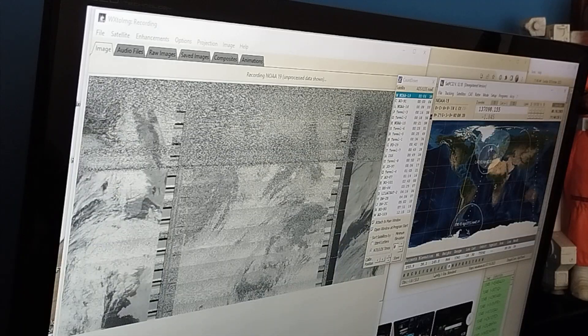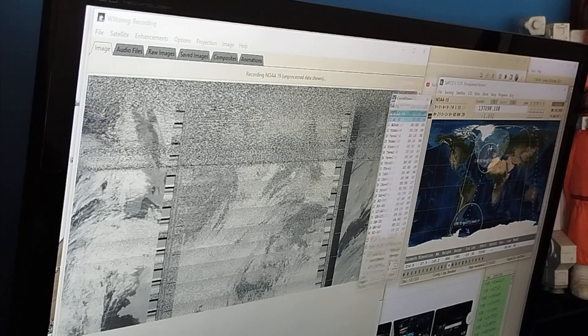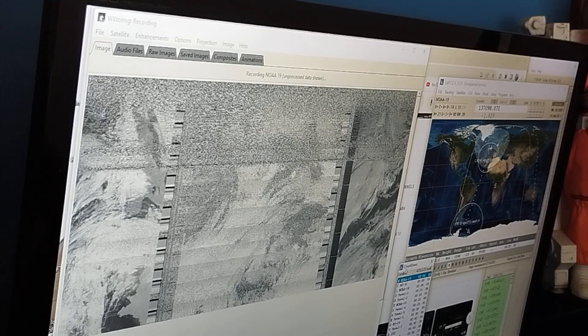The image is still coming in nicely. We'll get a clear image once we clean it up. I'll just move that out of the way, and then we'll be able to see the full picture once the reception has completed.